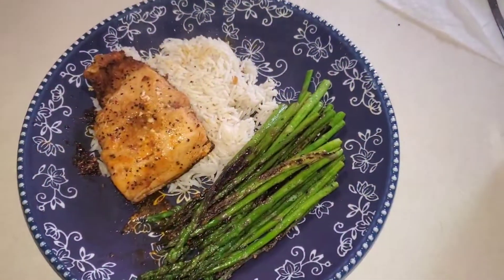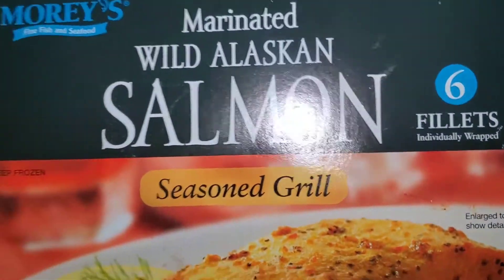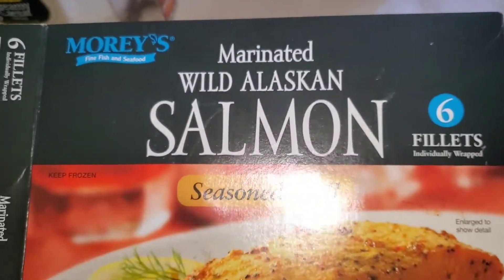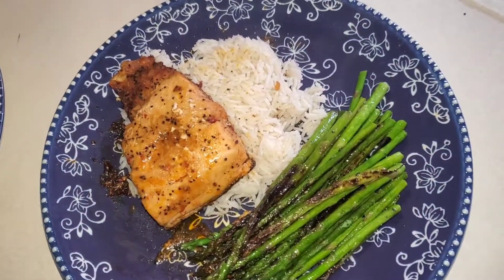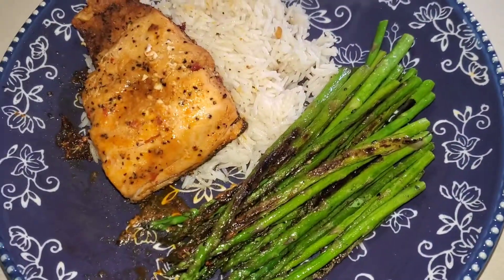Here's my dinner tonight. Don't sleep on this — do not. If you see it, grab it. Salmon, basmati rice, asparagus.